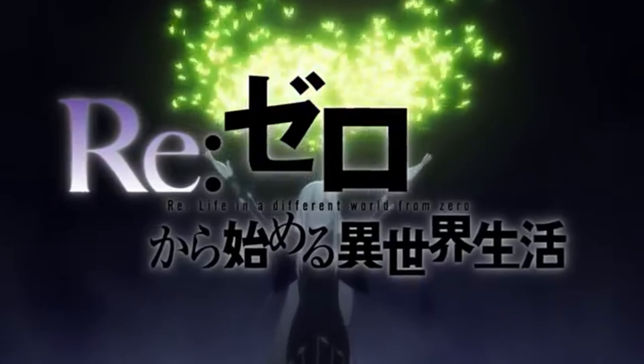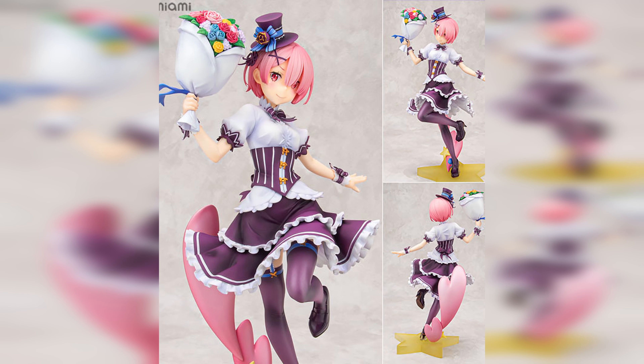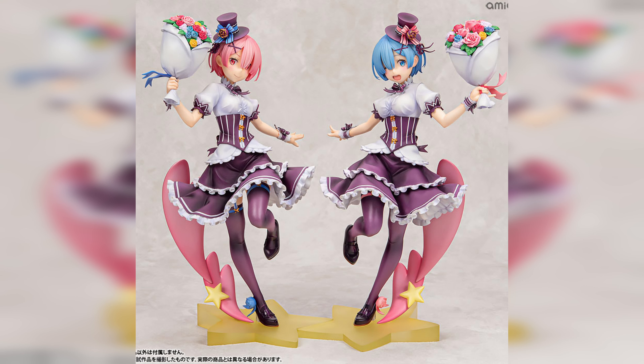We are impressed with the second season of the ReZero anime, and it really made us invested in the characters. So when I saw the birthday versions of Rem and Ram pop up on AmiAmi, I was interested. Especially seeing how good the prototype photos look, I had to pick them up and check it out.